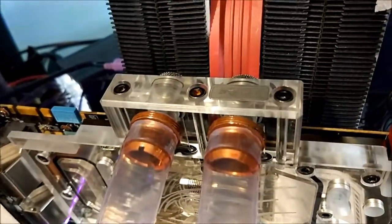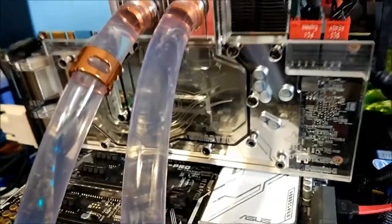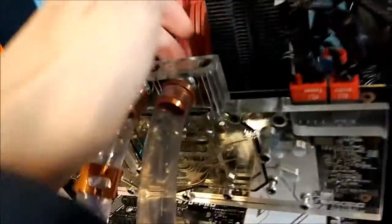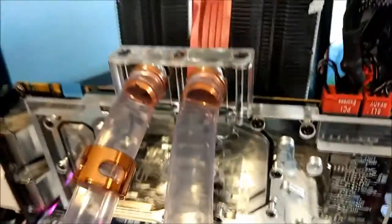I got this block off eBay for £10 posted, second hand. It didn't come with any screws or anything. It just came with the fittings which are on the back, the plugs, and some smaller fittings which I don't use — I've used my own fittings here.